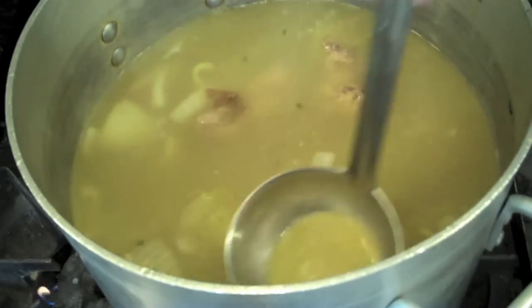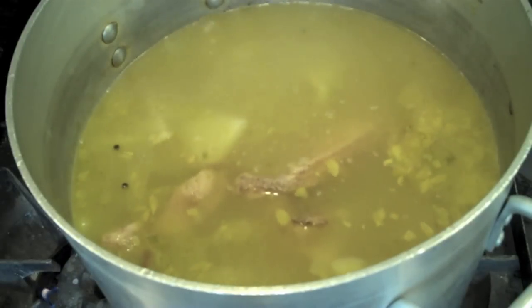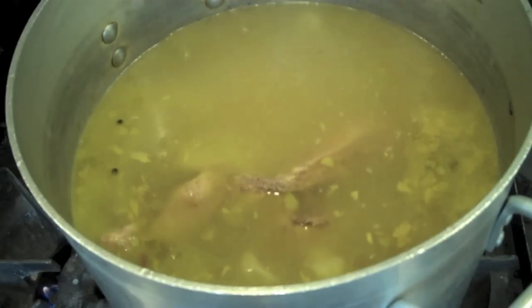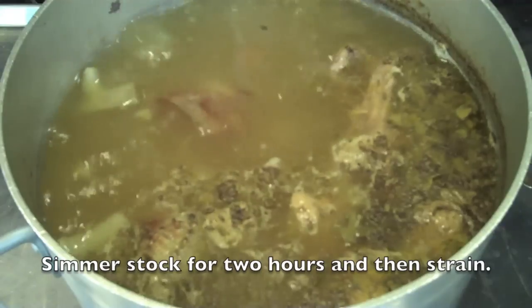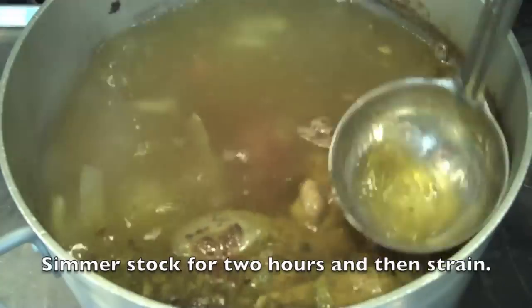At this point I'm going to come in and skim any excess fat. You'll notice there's not a whole lot of fat and scum floating to the surface because that got pulled off during the initial blanching stage. I'm going to simmer this whole thing for two hours — and just two hours.